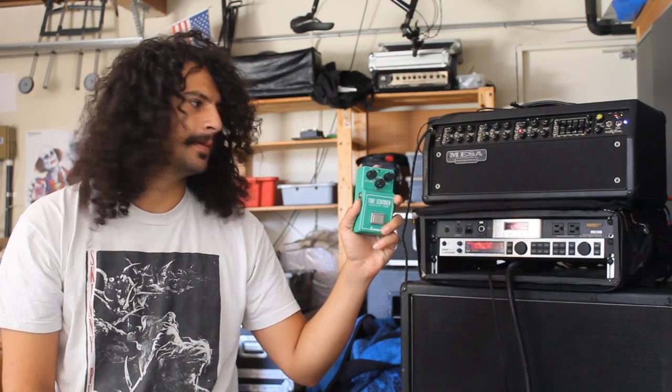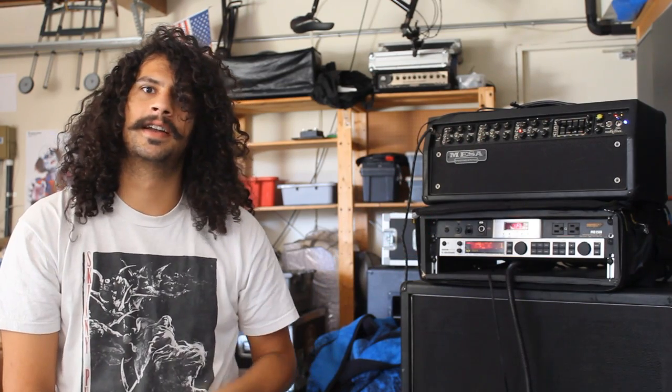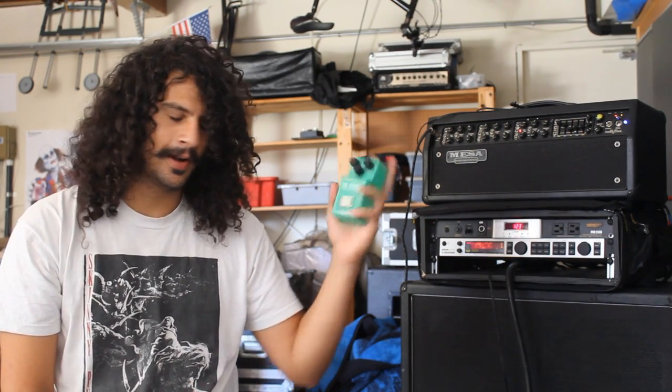This is an 808 Tube Screamer. This is one of Andy Sneap's trade secrets. If you've ever admired an Exodus guitar tone, you're hearing this.